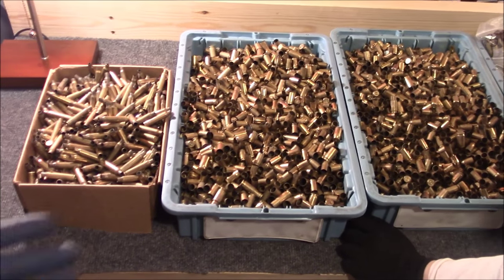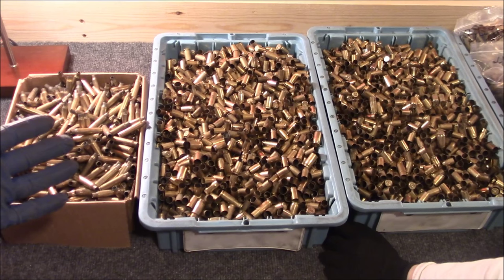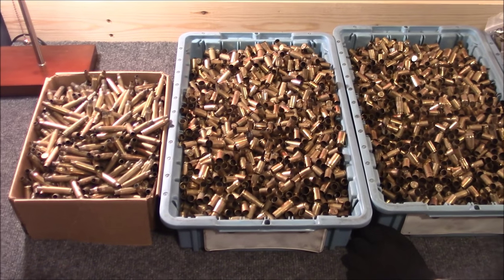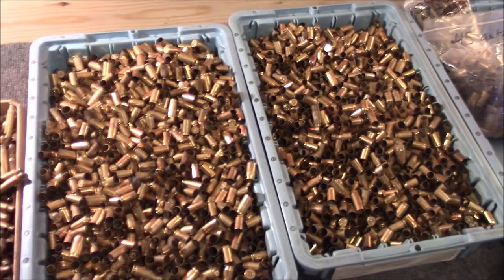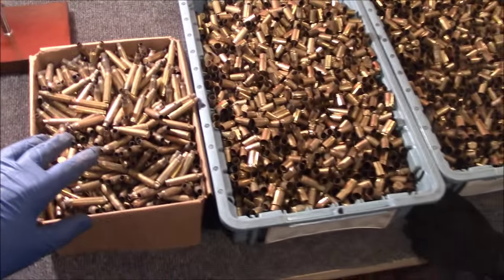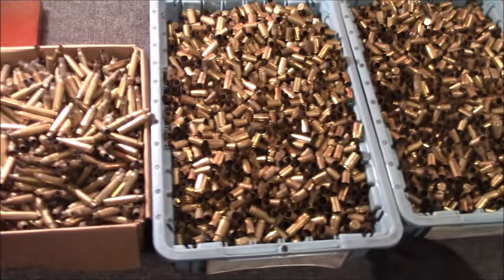Another thing to consider: there may be a time when this stuff is really hard to get. You have to weather these political ups and downs that we see with our hobby, our sport, and you just got to be ready for who knows what's coming. So it's a good idea to pick it up even if you don't reload. But get into reloading anyway — stop buying cases of ammo and instead buy your own reloading setup. Start with 9mm or .45 or whatever you shoot.